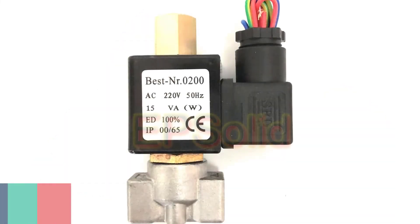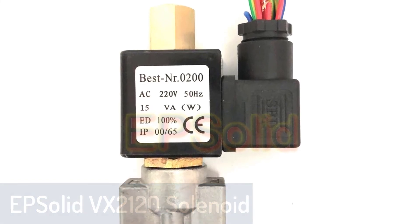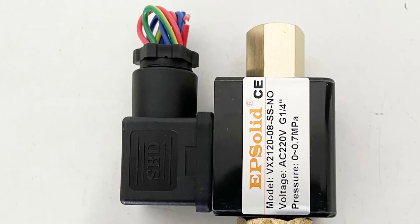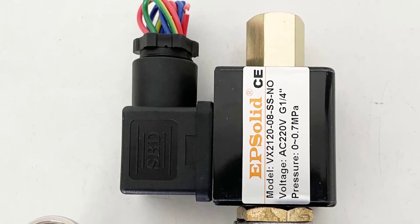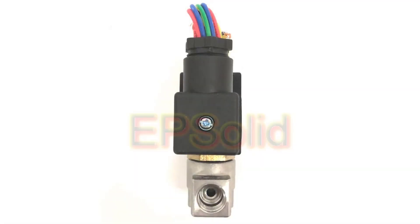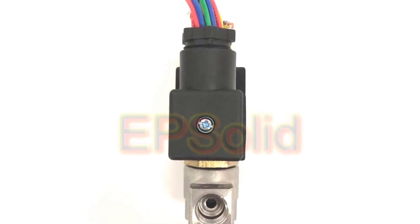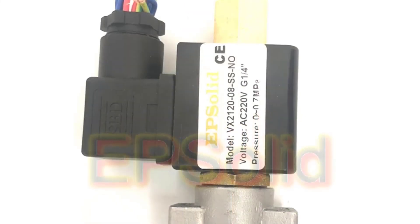Number 1. Epsolid VX2120 Solenoid Valve. The Epsolid VX2120 1/4-inch normally open stainless steel body 2-way oil acid solenoid valve works perfectly in line with bathroom or kitchen taps or as part of a complete air conditioning system. This 2-way solenoid valve allows for flow control for both listed fluids in two separate directions, allowing for a high level of customization. This is the valve to go for if you need extra fluid control, essential for those with limited mobility and those who are tired of constant refilling.